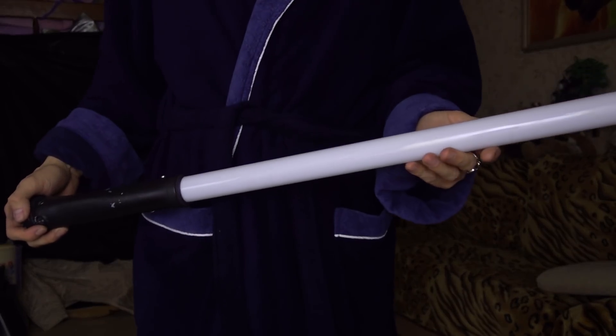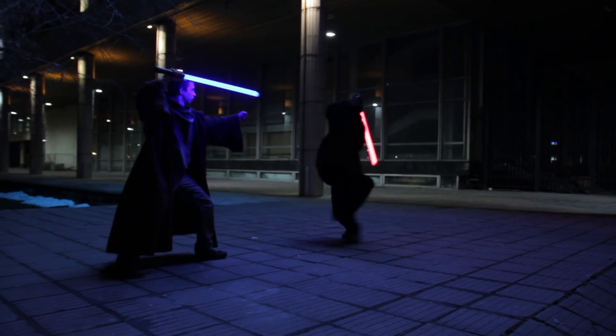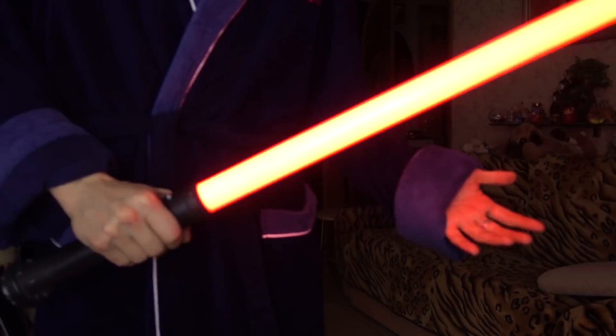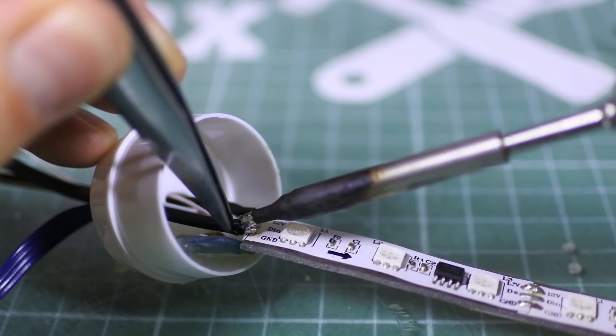Hello friends, this video is about my handmade lightsaber, which can turn on, make some hums and blinks, and the most important thing — it can swing and hit. And no, it's not about after effects, it's about Arduino and some LED strip.